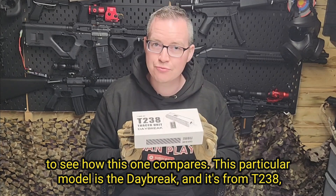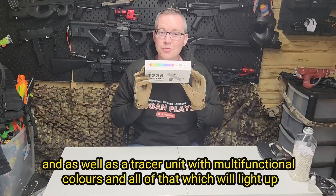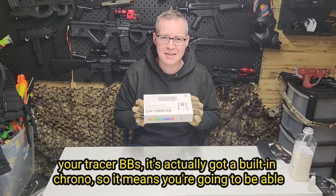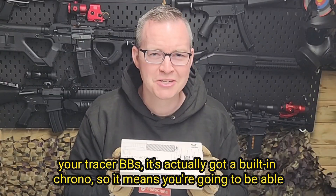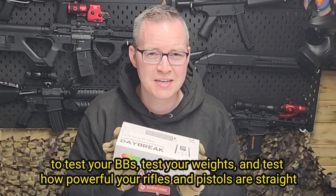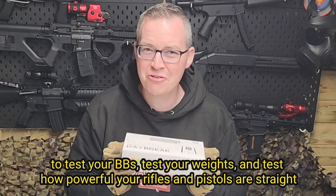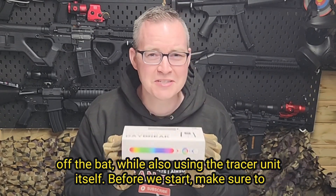This particular model is the Daybreak and it's from T238. As well as a Tracer unit with multifunctional colours which will light up your Tracer BBs, it's actually got a built-in chrono. So it means you're going to be able to test your BBs, test your weight, and test how powerful your rifles and pistols are straight off the back while also using the Tracer unit itself.